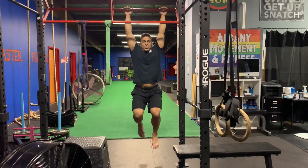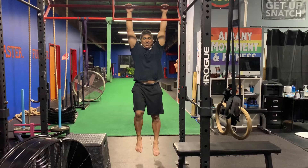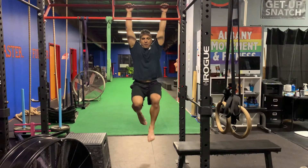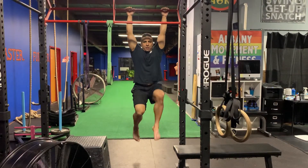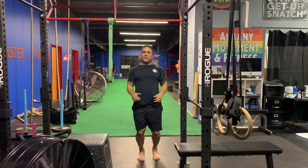Here you're just packing your shoulders a little bit, going from that dead hang to that tiny little pack right there. And it's coming up and down with the legs bicycling in the mount. There you go.